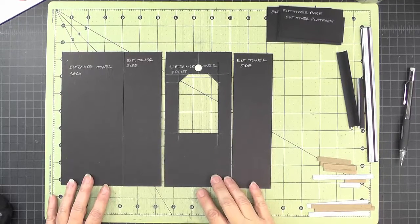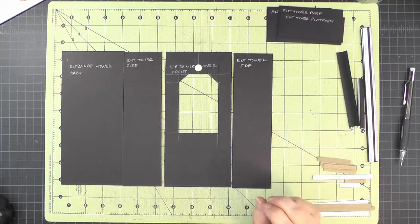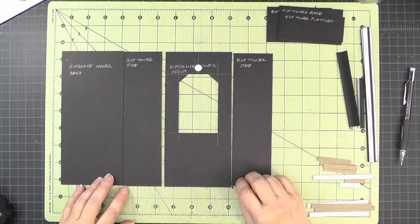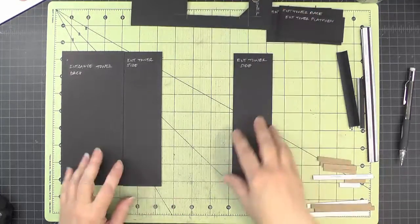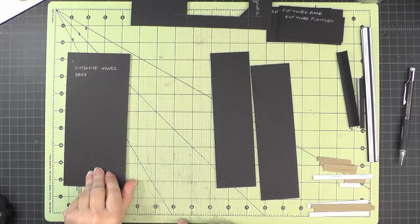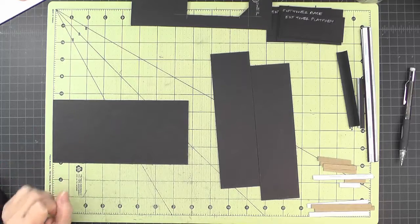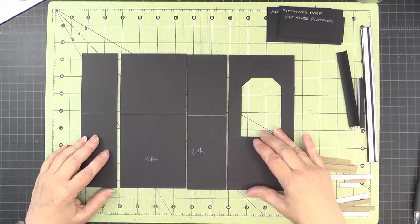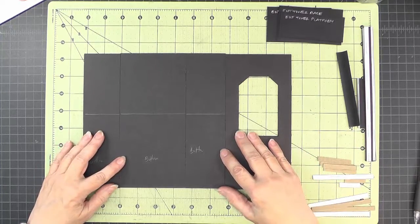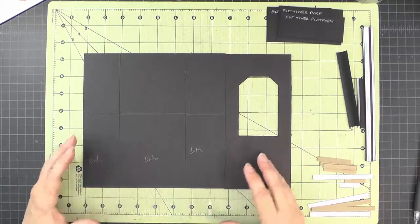Inside the front tower there's a little platform that comes across so a tea light won't fall back inside and get lost in the tower. We need to mark the placement of that platform on our two sides and the back — all marked on the inside. Put a line at four and one-quarter inches up from the bottom on all three of these pieces. Now that we have our lines marked, we can join all four pieces using butt joints and cardstock joining strips, putting all four in a row with one extra strip on the end — but don't make it three-dimensional yet.